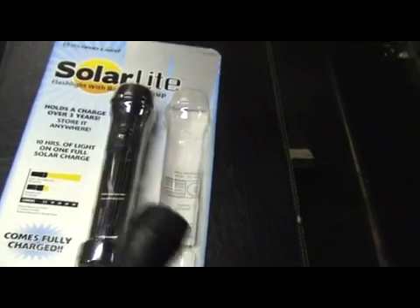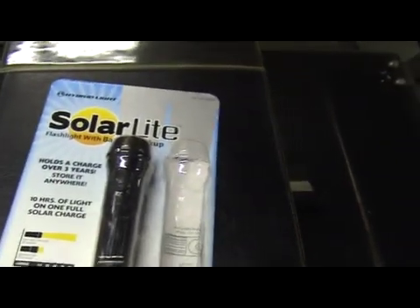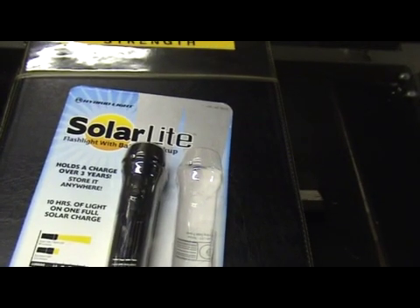Just a quick video, quick review of the solar light. I urge you guys to check it out — and Costco, I'll let you know where to send my royalty checks. Anyway everybody take care.